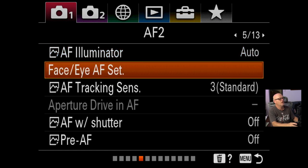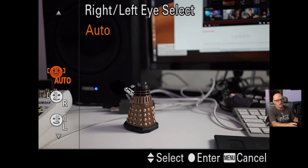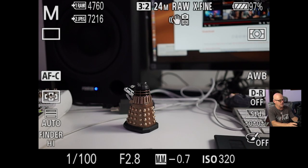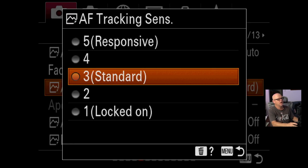AF Illuminator is on auto, haven't changed. Face Eye AF set — I've got right/left eye on auto. You can change those but I'll put those on a quick key I'll show you later. Face priority in AF you turn on if you want face detect to have priority. The face detect frame display will be off by default, so if you're not seeing the square come around a face in 4K video, you must make sure that face detect frame display is on. AF track sensitivity I'm leaving on standard at this stage — I'll need to play around with the new firmware.